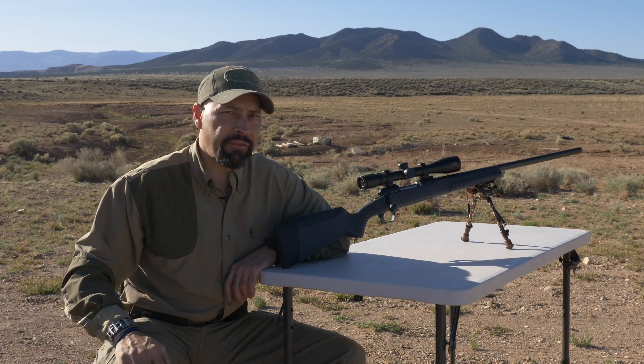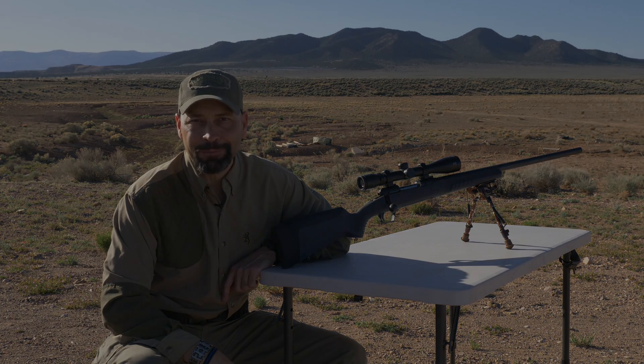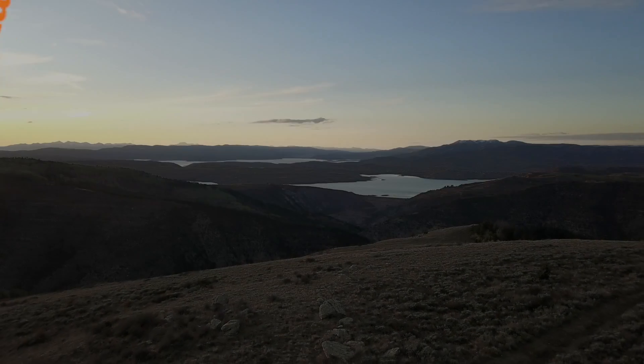Check out all of the new Savage Model 110 configurations at your local Sportsman's Warehouse store.